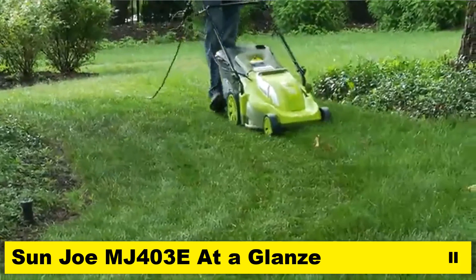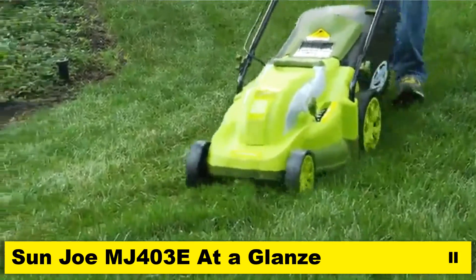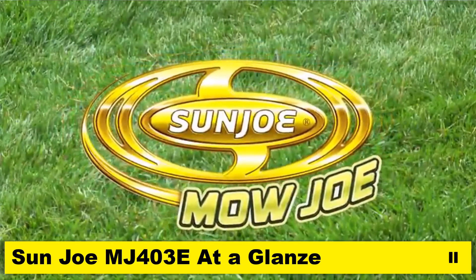Whether mulching or mowing, the Mojo MJ-403E delivers the reliable performance you and your lawn can depend on every time. Mojo, from Sunjo — get equipped.